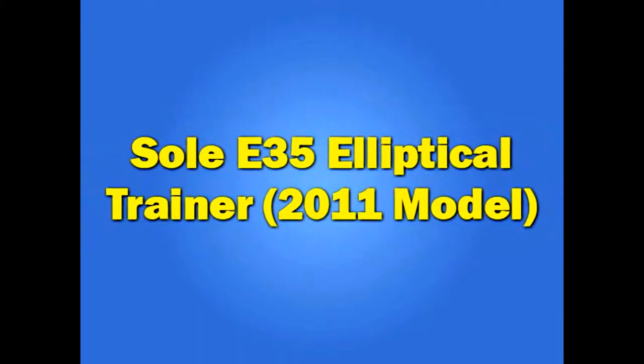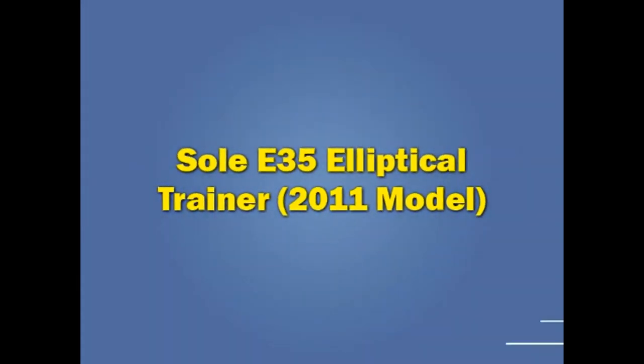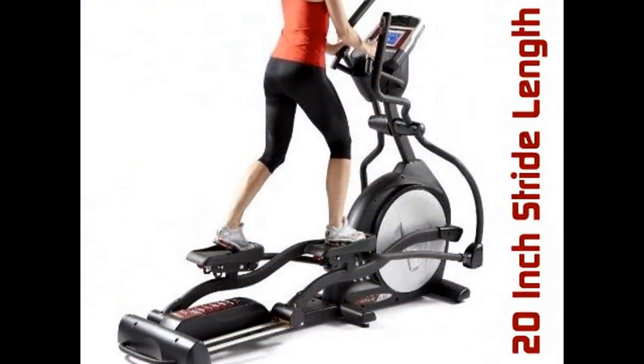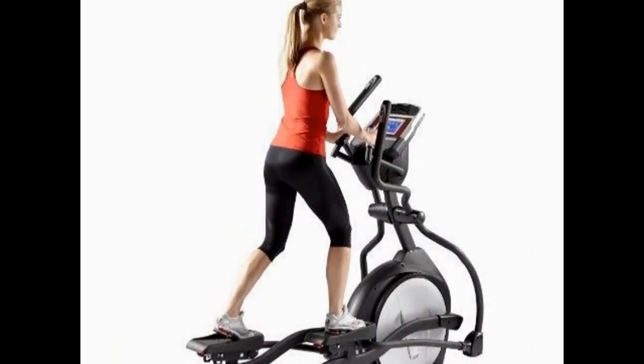Sol E35 Elliptical Trainer 2011 model. Equipped with a 20 inch stride length, the Sol E35 is everything that you desire in a home workstation.